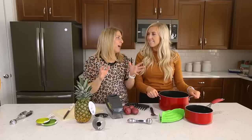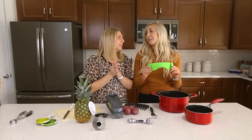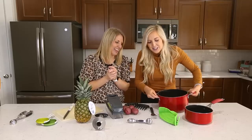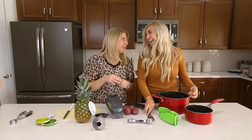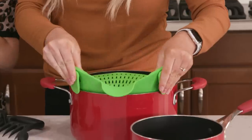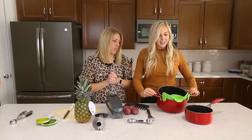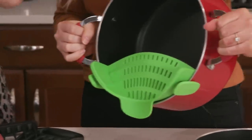So we're first going to start with the pot strainer. Now you might have seen this in Facebook ads and stuff, so we decided to try it out and see how we liked it — and we love it. I'm always the person that's like trying to hold the pot and the spatula, keeping the noodles in. We learned that from mom, right? It works, but you lose some meat, you lose some noodles. So this is super easy — it just clips right on to your pot and strains it off for you.